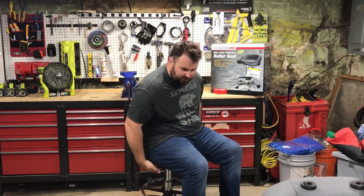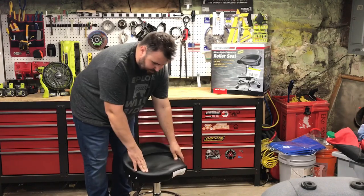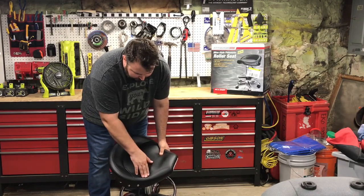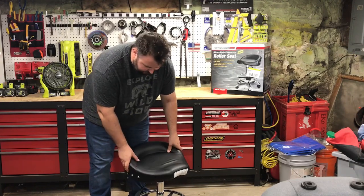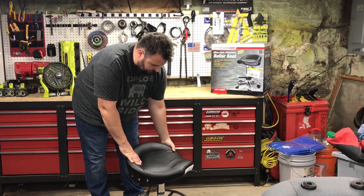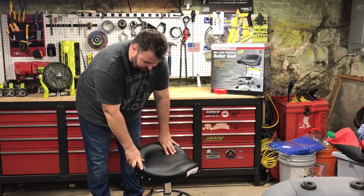The seat still feels pretty good, but I do feel a little bit of cutting into my legs right here on the side. Here's the problem — if I push down like this there's actually a really hard ledge right here. After an hour or so of being on this, that's going to get really uncomfortable. I don't know if I can keep this in my shop the way it is. It looks very comfortable but in its current state it is not comfortable.